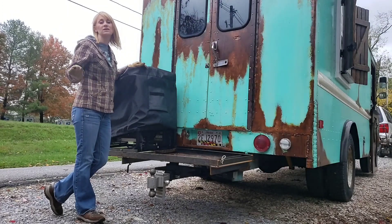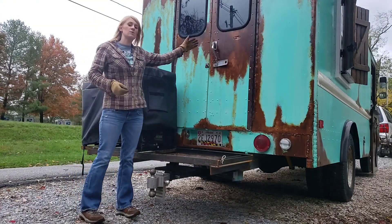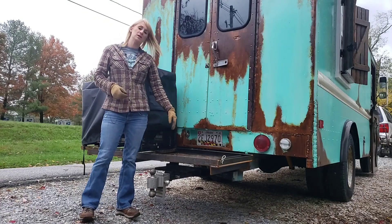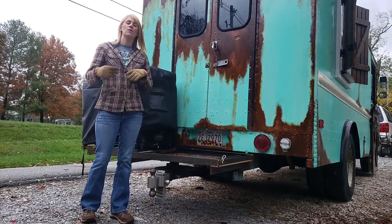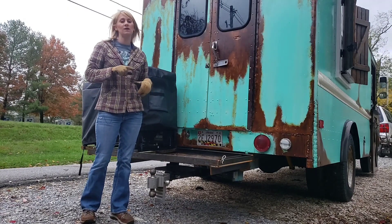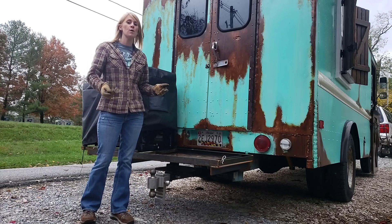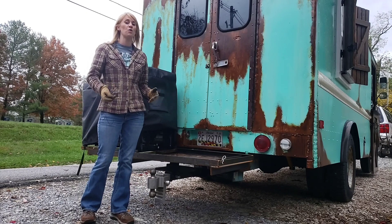We have an extended hitch and we keep the smoker attached the entire time when we're serving and operating. This lets us open the back doors, step down, and get right to our smoker so we can keep smoking — smoked macaroni and cheese, heat up our meat, things like that. Our smoker is a smoker oven, and it's wood fired.